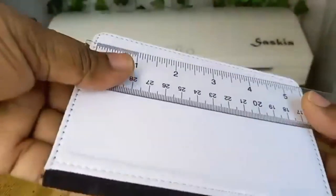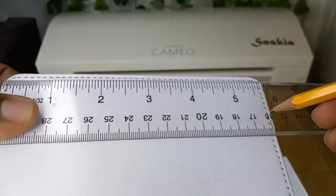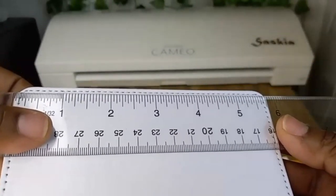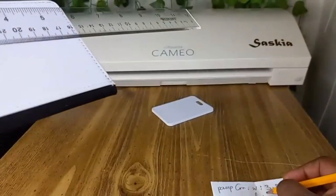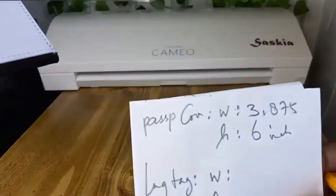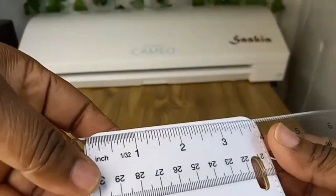Passport cover width is 3.875 inches. Now for the height — it's almost six inches, so I'm just going to put six inches. When I measure it's close to six, about five-something, so I'll put six inches because the template should be a little bit bigger than the substrate itself — the item you're going to sublimate on.